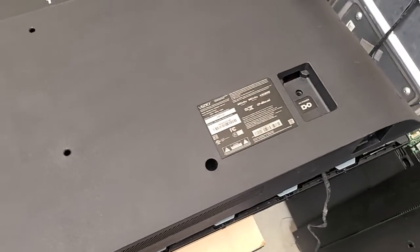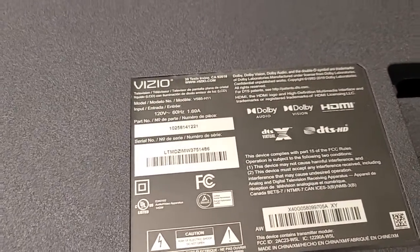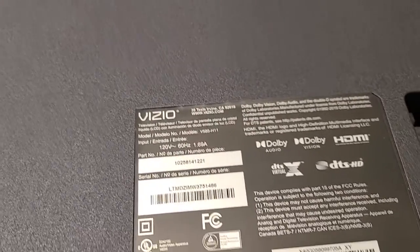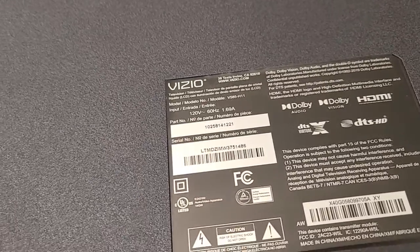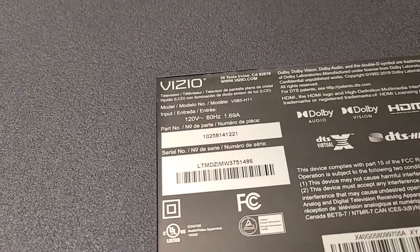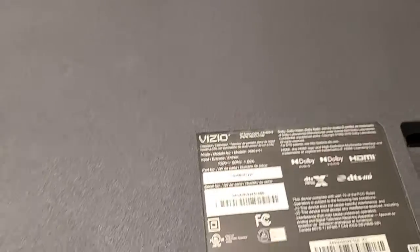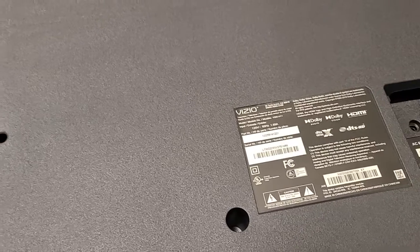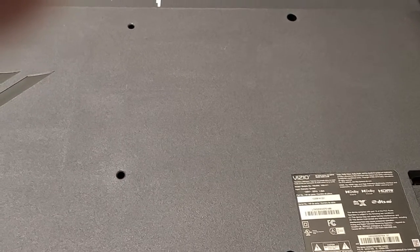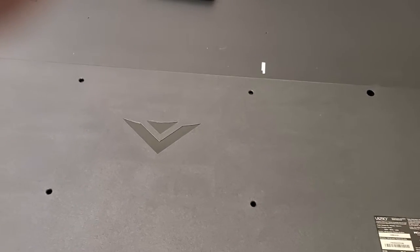Hello, this is Bobby at Copel TV Repair. It has been a while since I uploaded a really useful educational video that helps people figure out stuff or solve problems, rather than just show that something works as a functionality proof. Hopefully this will be one of those. A customer brought in a Vizio V585-H11, and what I'm about to show you works on many other models.